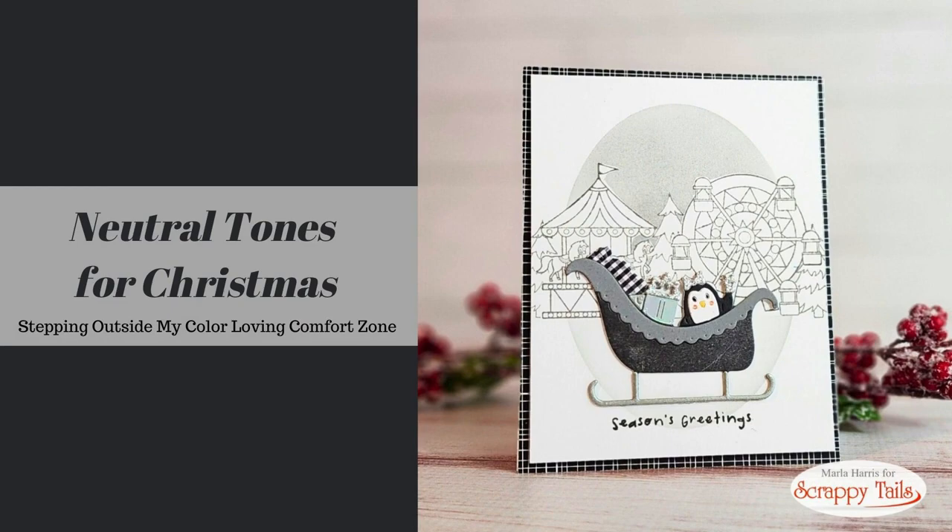Hi and welcome back to my channel. This is Marla and I'm so glad you're joining me today. We are going to create a Christmas card using neutral tones, which is a departure from my love of color.